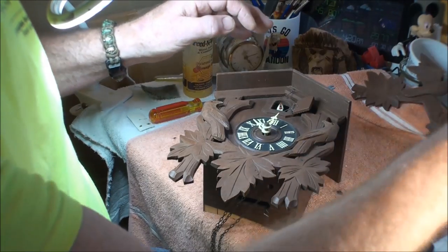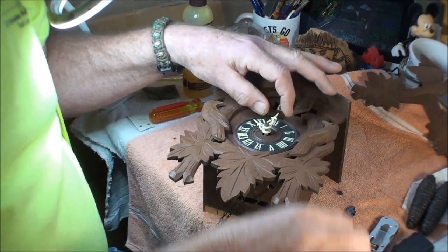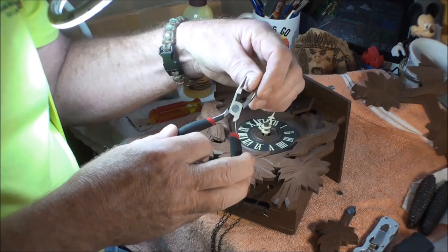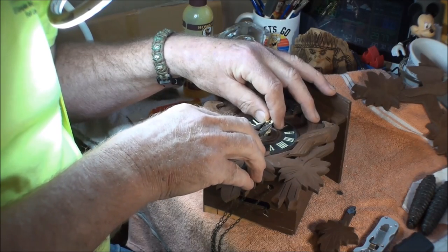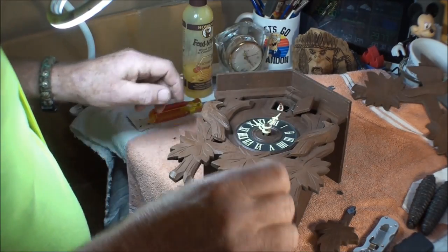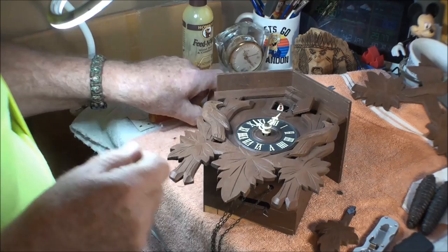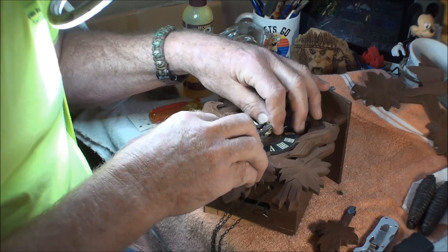This is on here too tight to get off by hand. I do have ones with grips and I try to be careful not to scratch it — just squeeze it a little bit and give it a turn. It's on there good. Sometimes I put a dab of clock oil in the center of that and for some reason that seems to help. There we go.